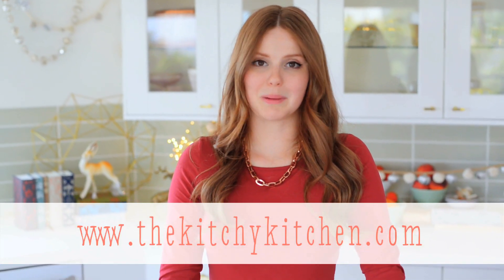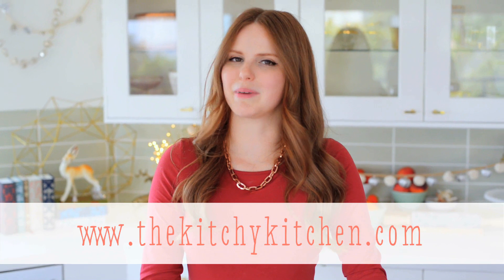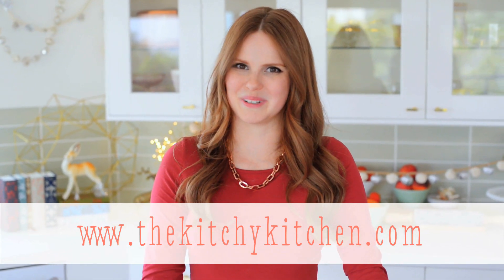Hope you enjoyed learning how. For more ideas like this one, check out my blog, thekitchykitchen.com and my new cookbook, The Kitchy Kitchen, available where books are sold.